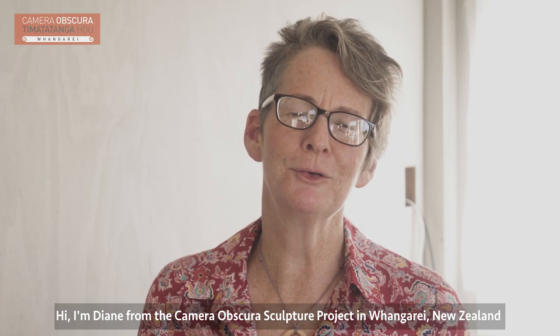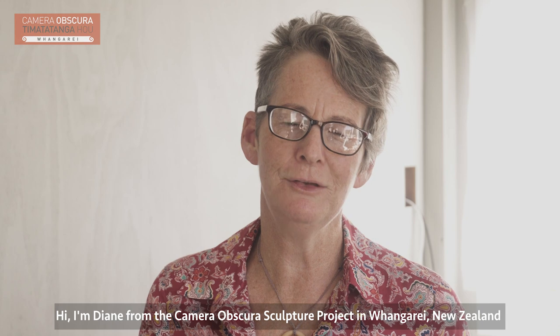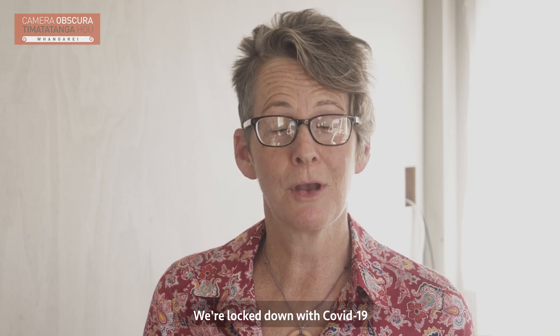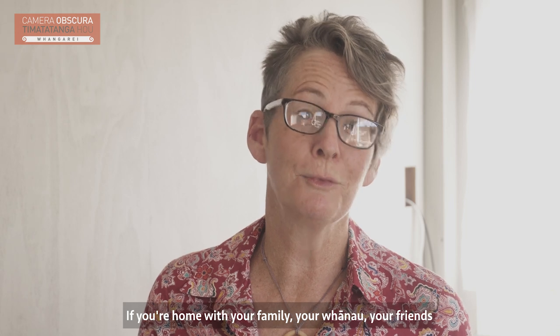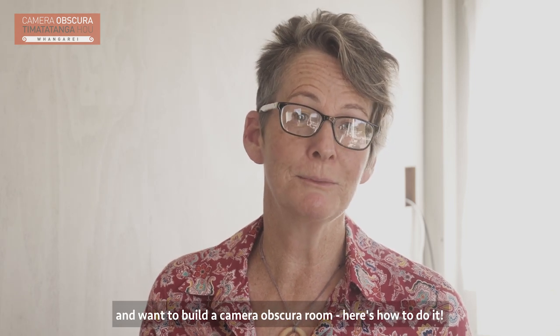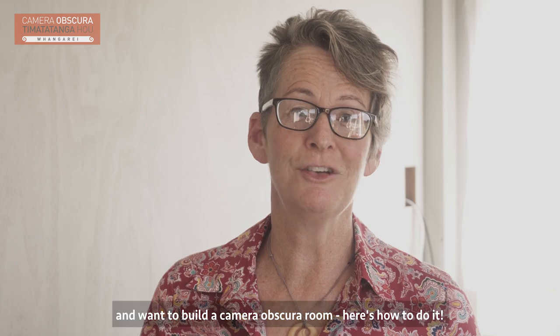Hi, I'm Diane from the Camera Obscura Sculpture Project here in Whangarei, New Zealand. We're locked down with COVID-19. If you're home with your family, your whanau, your friends and want to build a Camera Obscura room, here's how to do it.